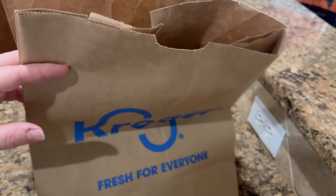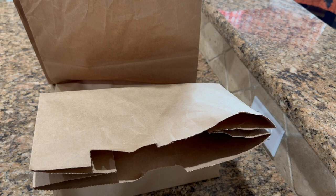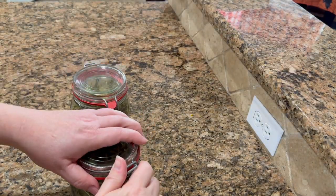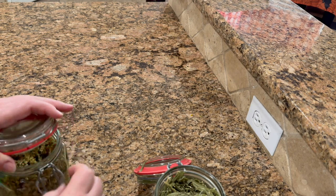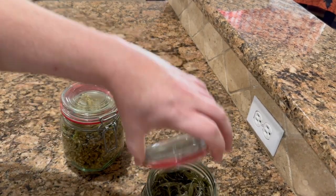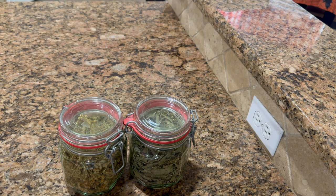Every three or four days you're going to want to get your leaves and flowers and help them aerate. They should be dry in about a week and a half if you keep them in a well-ventilated area. Here are the dried leaves and the dried flowers, and I keep them in this airtight container - they will last quite a while as long as you keep them in an airtight container.